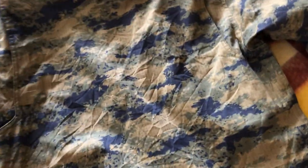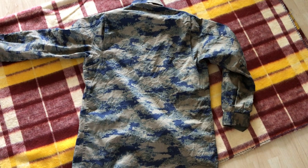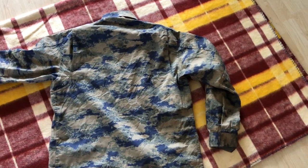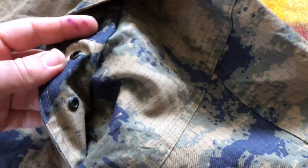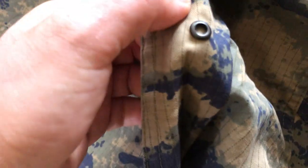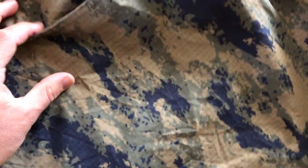Turning it around, you can see how the pattern kind of repeats itself — pretty interesting. Also, I didn't notice this before, but there are some small holes here, likely for ventilation. That's a pretty common feature on many uniforms. Just trying to document this particular uniform thoroughly.